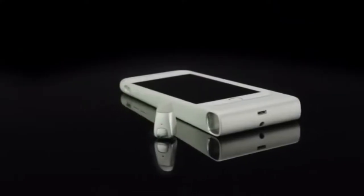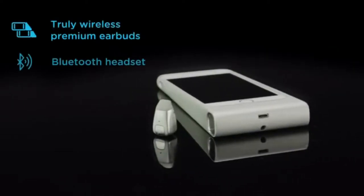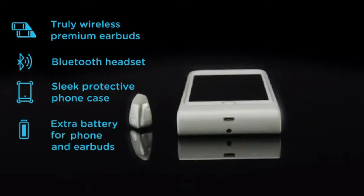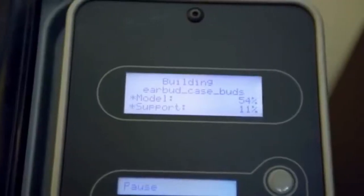We converge four products into SkyBuds: your truly wireless earbuds, your Bluetooth headset for calling, smartphone case, and extra smartphone battery — all compressed into a single totally convenient solution. We've been living and breathing SkyBuds for the past 14 months, but we need your support to bring them to market. Help us by supporting SkyBuds and becoming early advocates of the product. We are super excited to bring SkyBuds to the Kickstarter community.